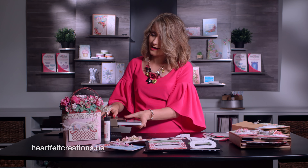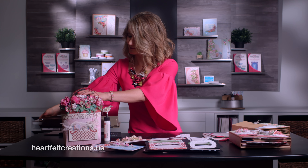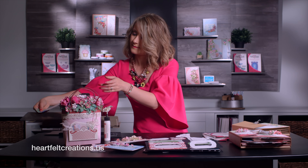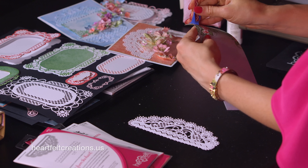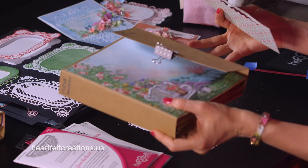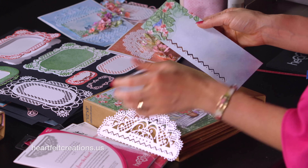No X-Acto knife, no frustration of something not being straight — super simple and easy. We'll bring this out, pull this apart, and then you are ready to add this to your album. How simple was that? This is the exciting part — you get to start decorating this.